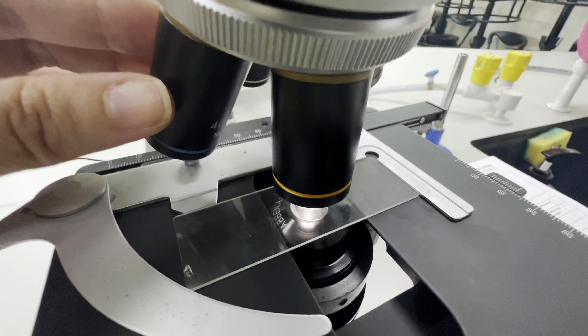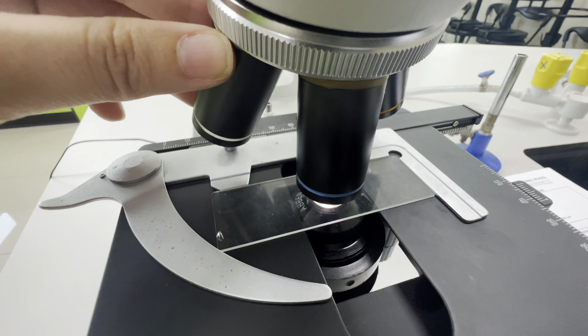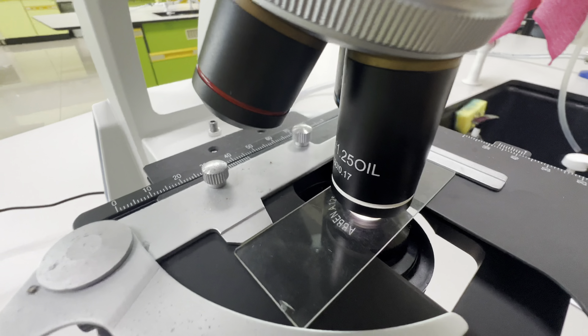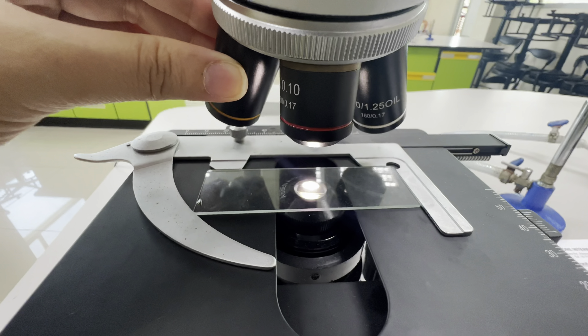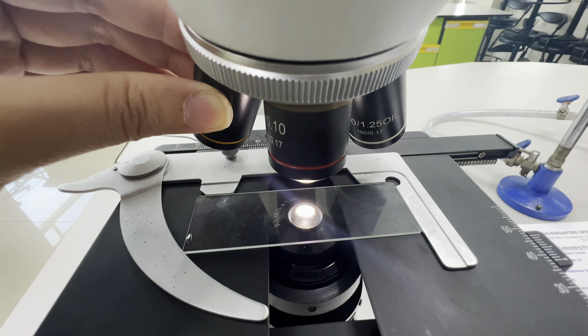The yellow is the low power objective with 10 times magnification. The blue is the high power objective with 40 times magnification. And the white is the oil immersion objective with 100 times magnification.